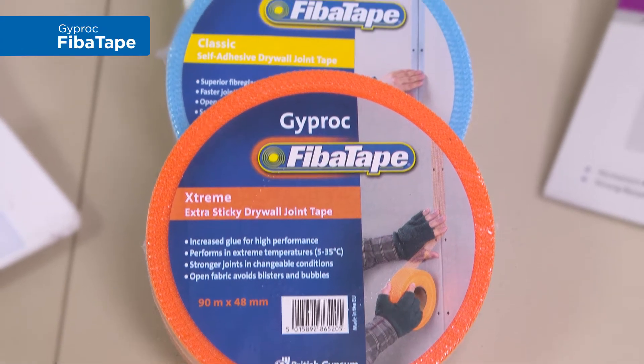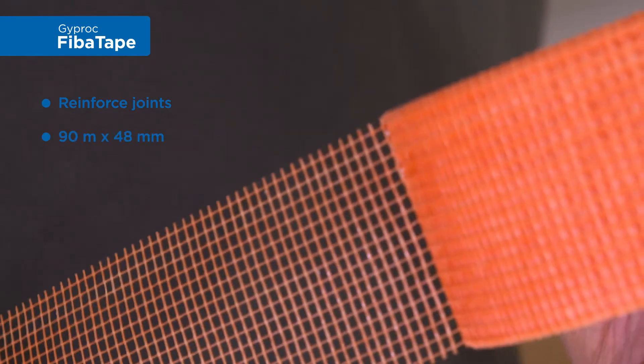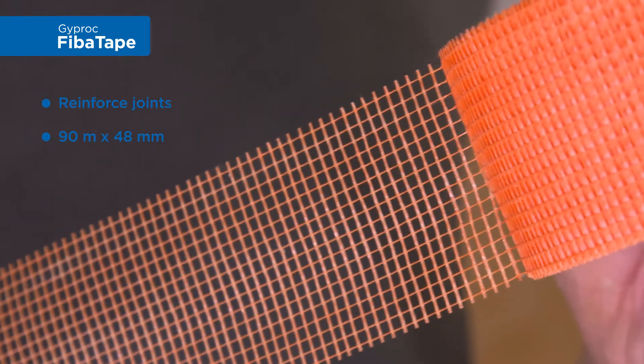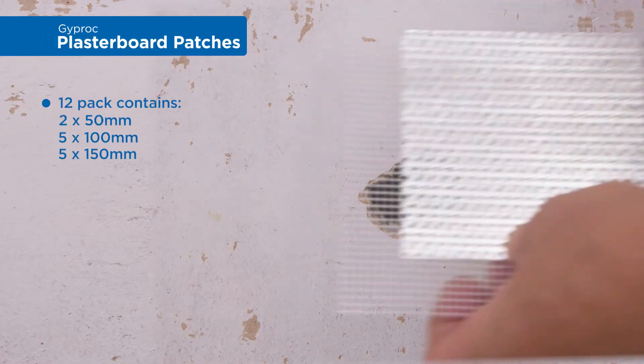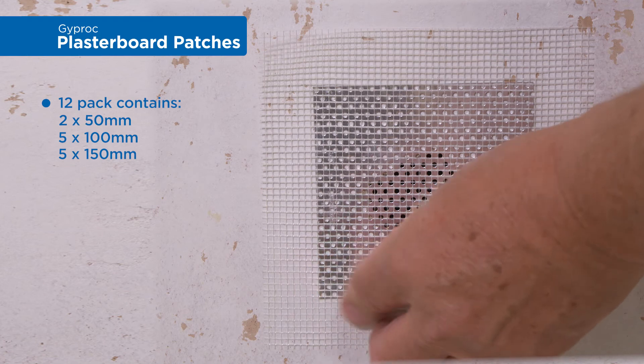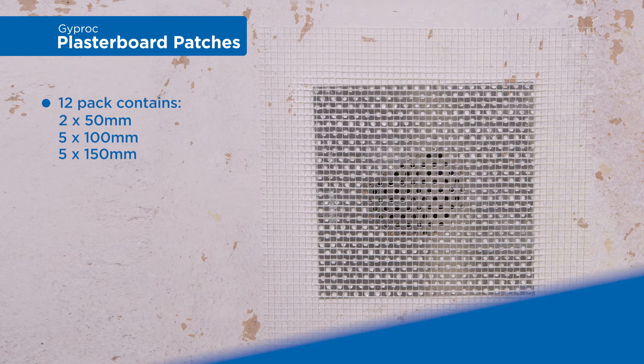The range of Giprock fiber tapes are ideal for reinforcing plasterboard joints. They're all 90 meters long and 48 millimeters wide. The Giprock plasterboard patches are ideal for covering over holes such as an old switch or downlighters.